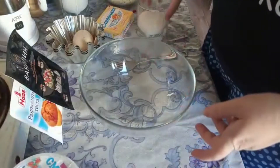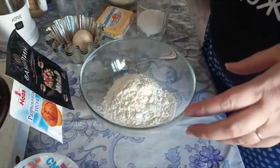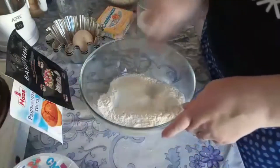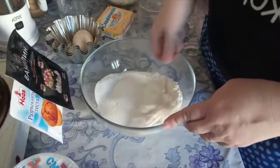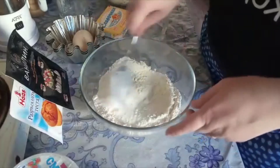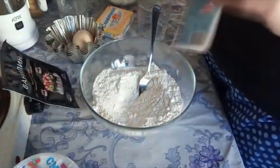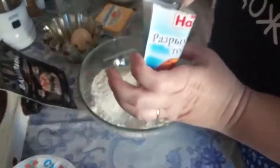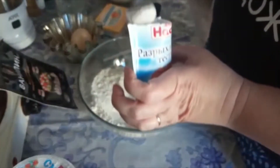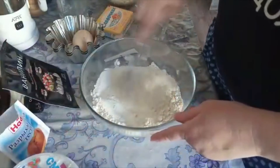Тесто у нас будет песочное. Высыпаем стакан муки, добавляем 100 грамм сахара — всё это хорошо перемешиваем. Добавляем чайную ложку разрыхлителя. Хорошо всё перемешать нужно.